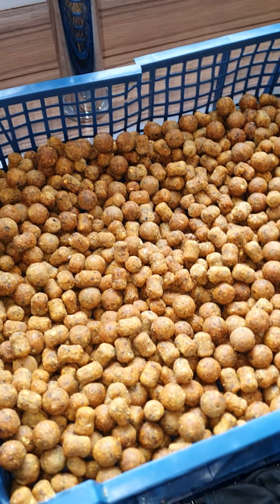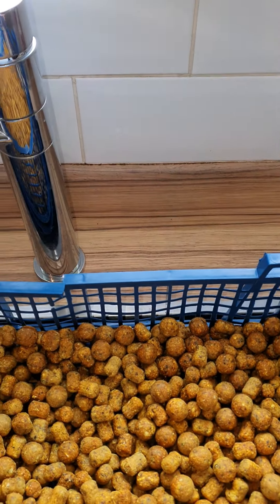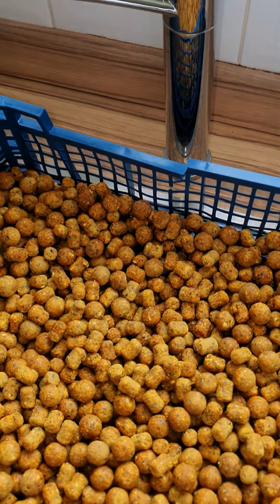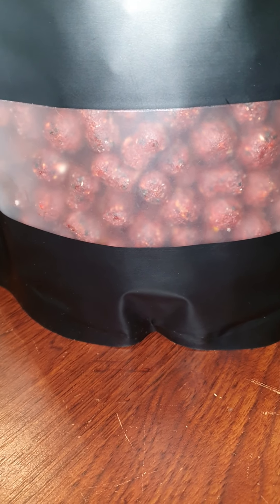We're going down mainly to photograph seals and whatever else we can find - knowing Richard he's got the photography book big time. I never want to shy away from a picture of a wild animal, I love that just as much as fishing.